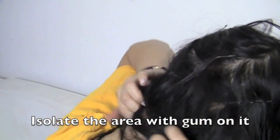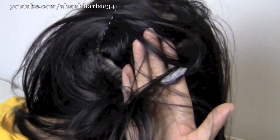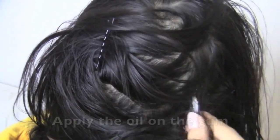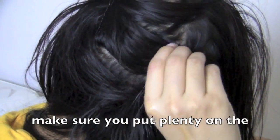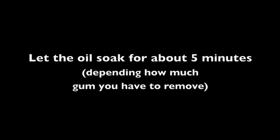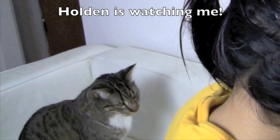What you're going to do is take a small amount of olive oil — I just took the cap of my olive oil bottle, poured the olive oil into the cap, and then drizzled a tiny amount of it little by little into the gum. Then use your fingers to rub the gum and oil together, letting the oil loosen the gum up in your hair.